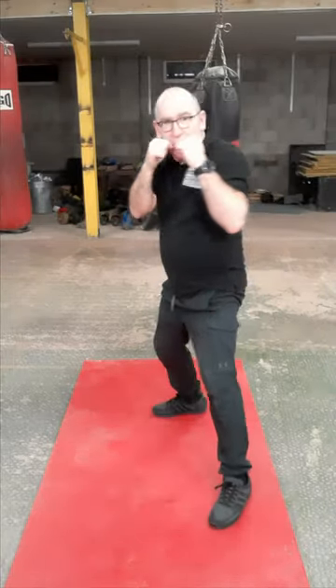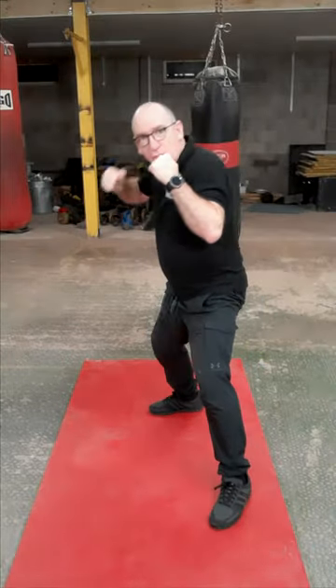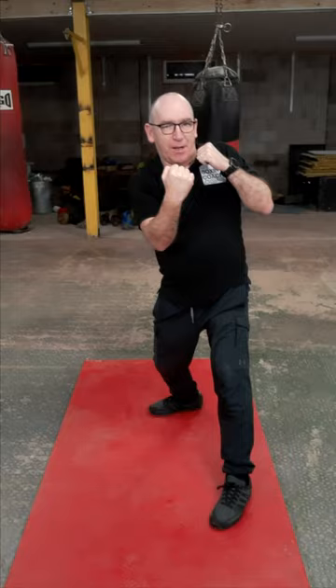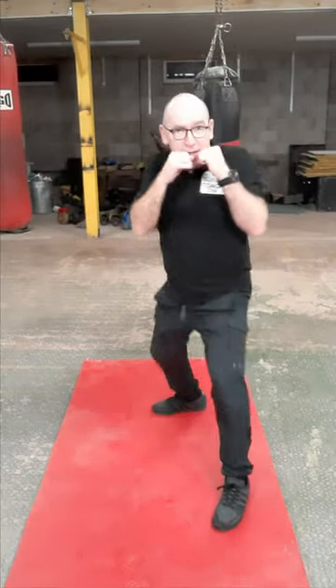Accelerate onto the target. Return straight back to the home position and don't feel the need to bring it down here — you don't need that. It doesn't need to happen from there to there.